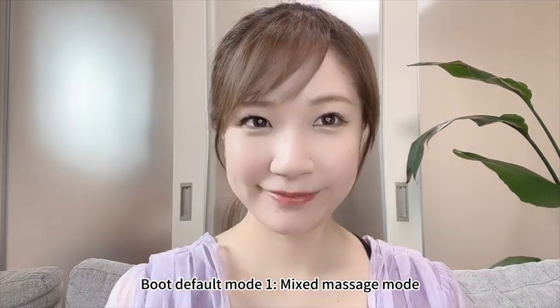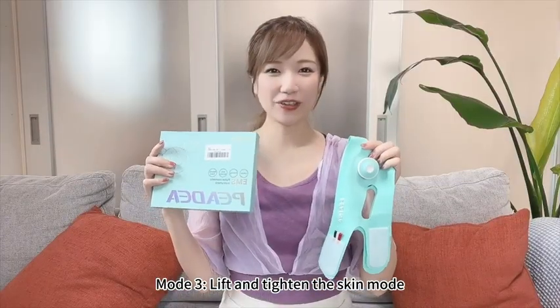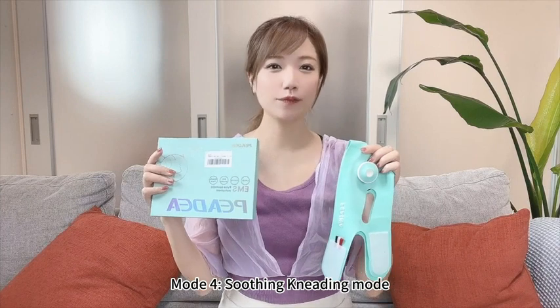Boot default is Mode 1, mixed massage mode. Mode 2 is tap and relax mode. Mode 3 is lift and tighten the skin mode. Mode 4 is soothing kneading mode.